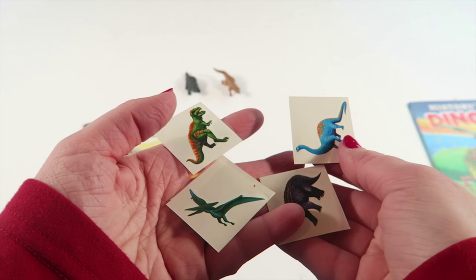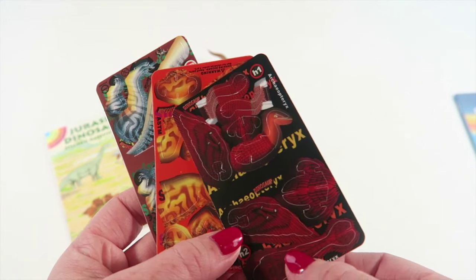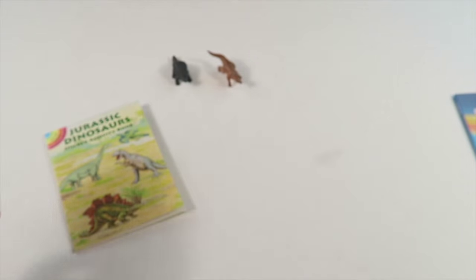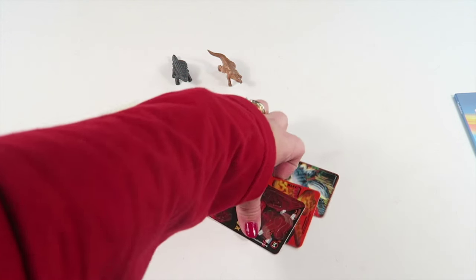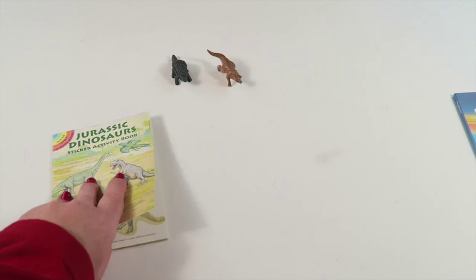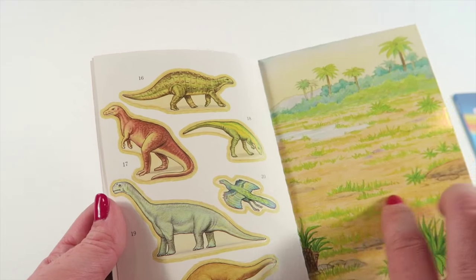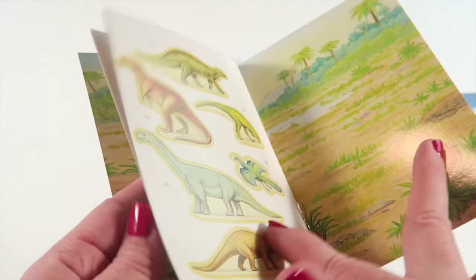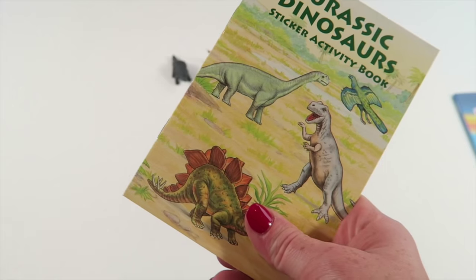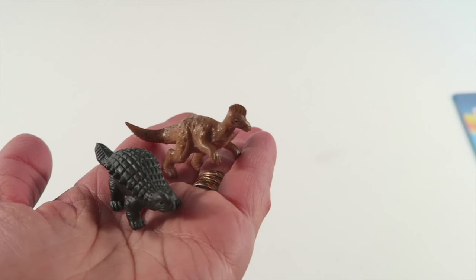We have some temporary tattoos here. Then we have three dinosaurs that you can punch out and put together — they're body parts that form a full dinosaur, just like a little punch-out. Then here's a little sticker activity book with little stickers you can place on the background scene. They're removable too, so they can recreate scenes in different ways. And then there are two little rubber dinosaurs — I forgot what they are, but there's two little rubber dinosaurs.